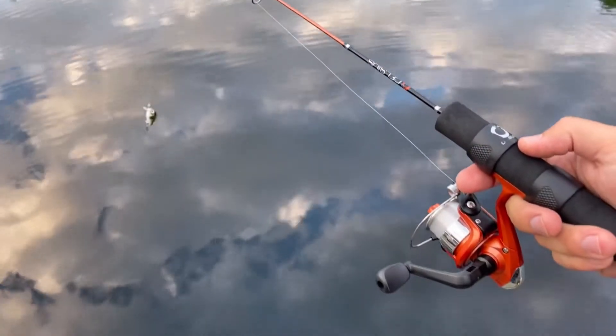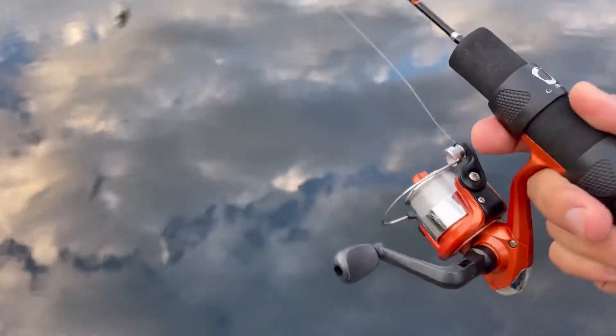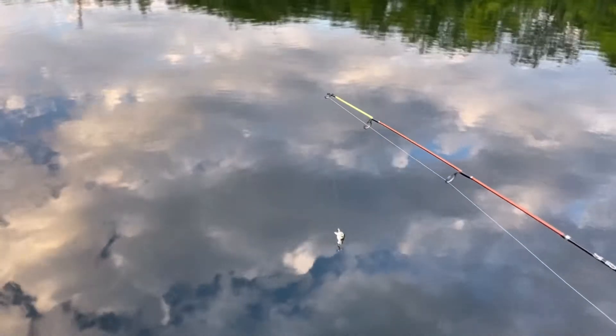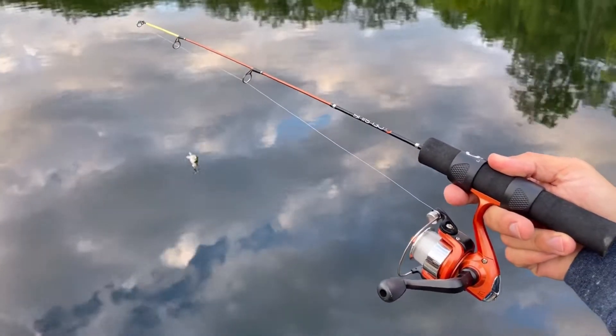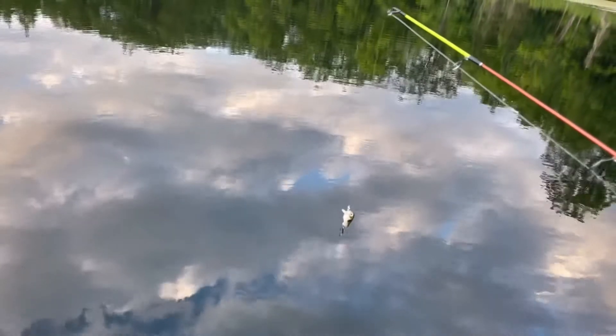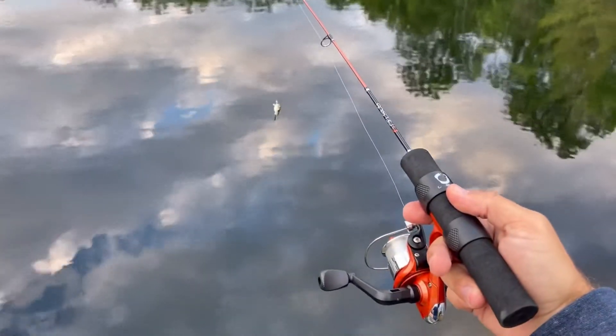Here's my rod setup — this little tiny Celsius rod and reel combo that I use for ice fishing. It's a very short rod, probably not even two feet long, and I got this little tiny micro crankbait on. I might add a little split shot to help it get a little deeper as I'm casting.